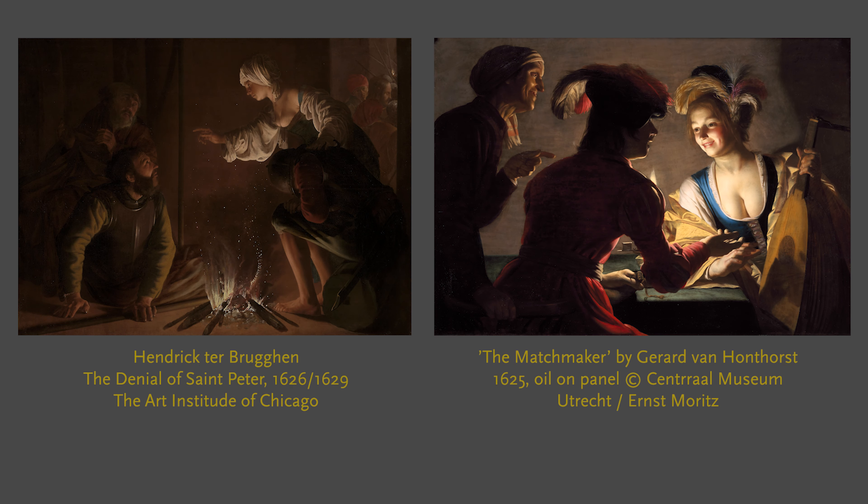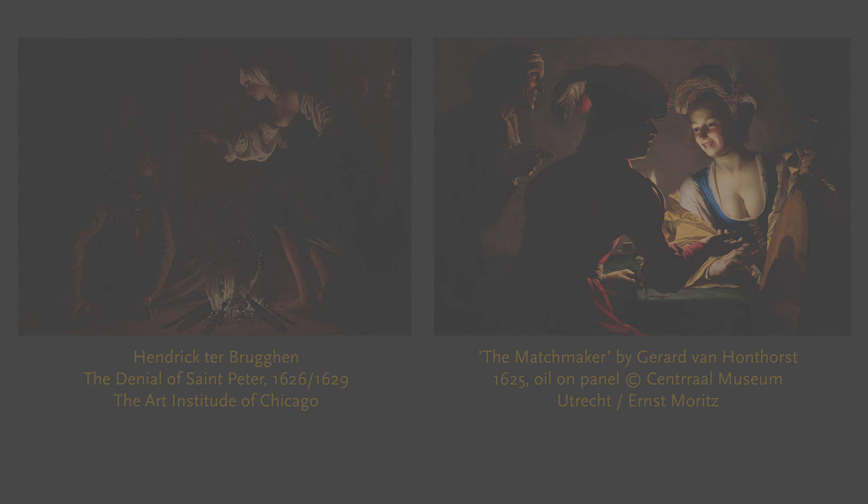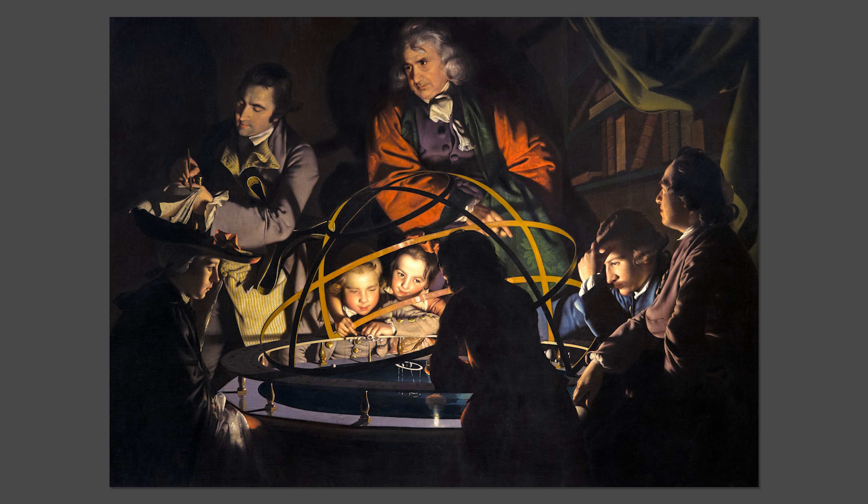The dramatic contrast of light and dark was inspired by the paintings of the old masters, in particular the works of 17th century Dutch tenebrist painters, as well as Wright's own observation of the effects of artificial light in darkened interiors.